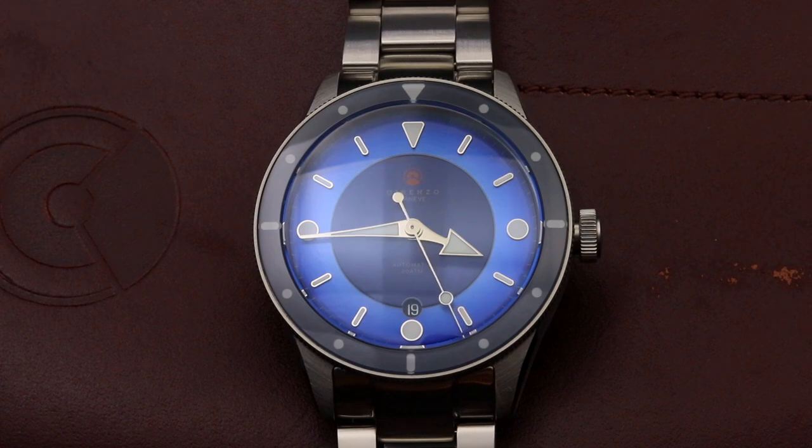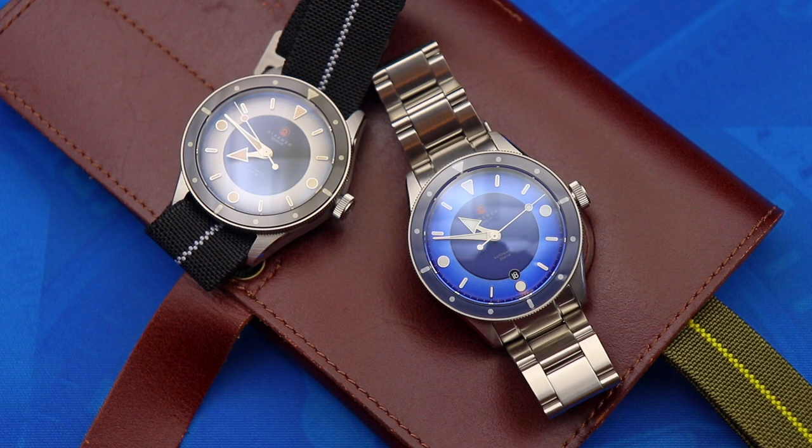A big thanks to Dorenzo for sending these Eclipse pre-production models in to Watch With Us for review. If you guys are interested, look forward to the Kickstarter campaign on the DRZ03, launching sometime in early to mid February. If you enjoyed this video, click the thumbs up below; if you loved it, please consider subscribing and ringing the bell here on Watch With Us. You can also check out my content over on the Budding Watch Enthusiast channel, link in the description below. Thank you guys for watching, and we'll see you next time here on Watch With Us.